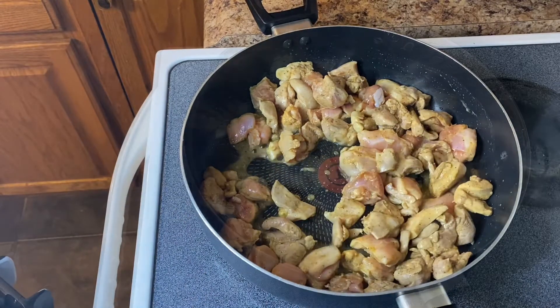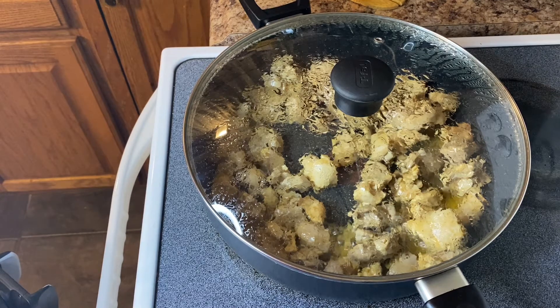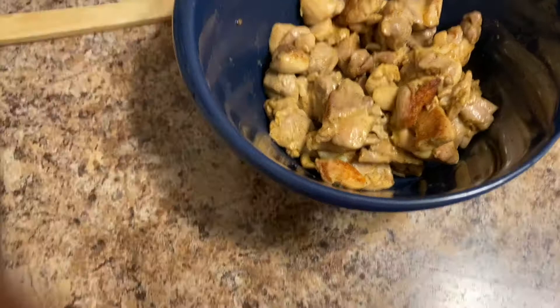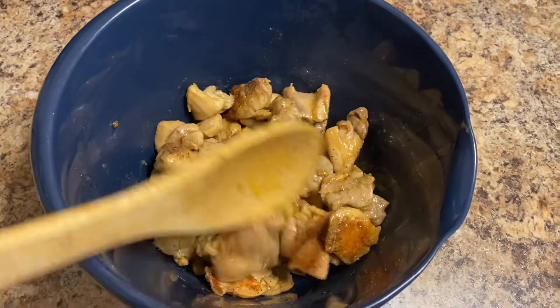It's been cooking for 10 minutes on medium to high heat. I went ahead and lowered my flame at this point and I'm going to let it continue to cook for another 10 minutes with the flame on medium heat only. Now that the meat is all done, go ahead and set that to the side — we're going to get your vegetables and cook those up next.